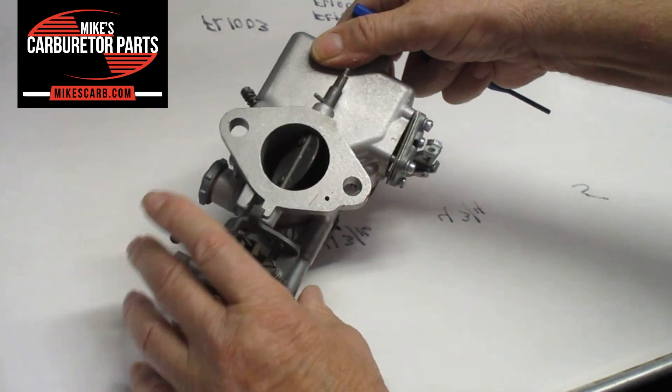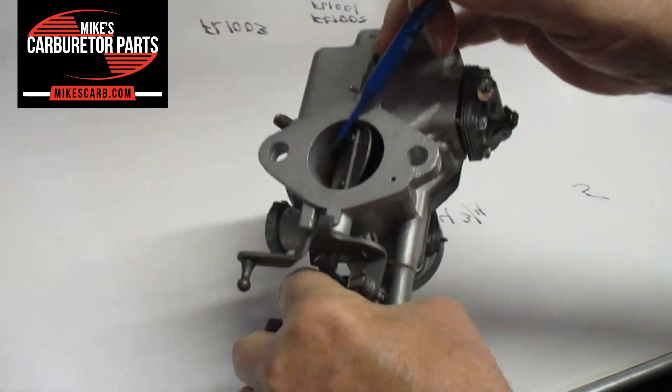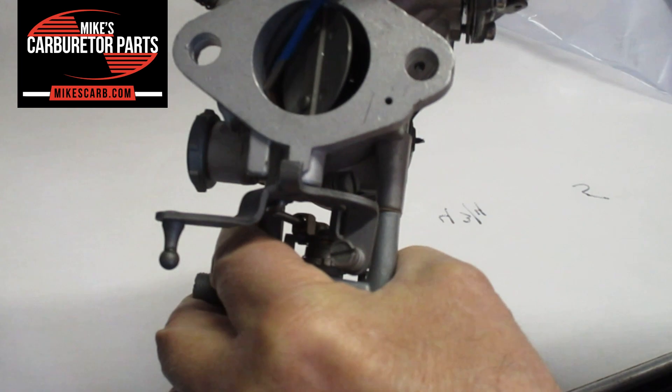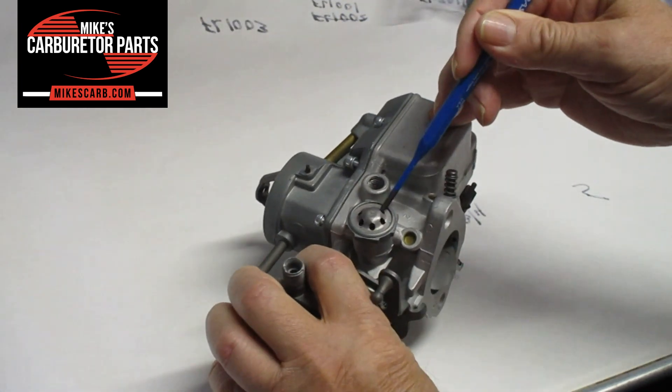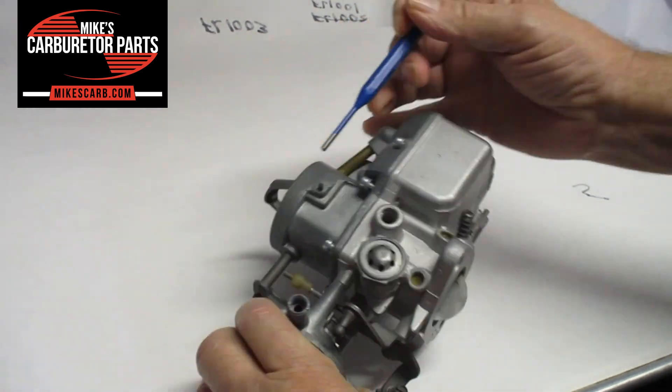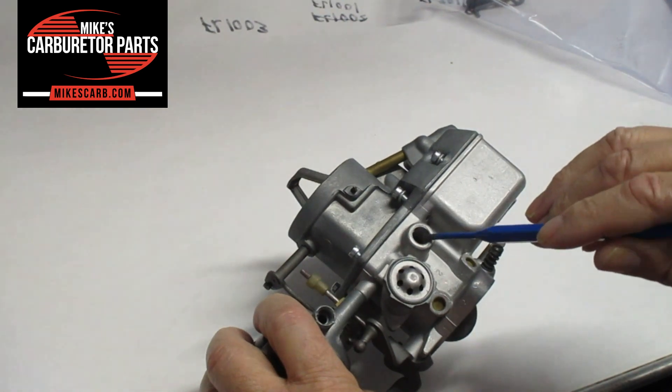One other vacuum is for the distributor. There's a hole right there — you can see it. And that feeds up to the spark valve, if you have one, and then to the distributor advance right here.